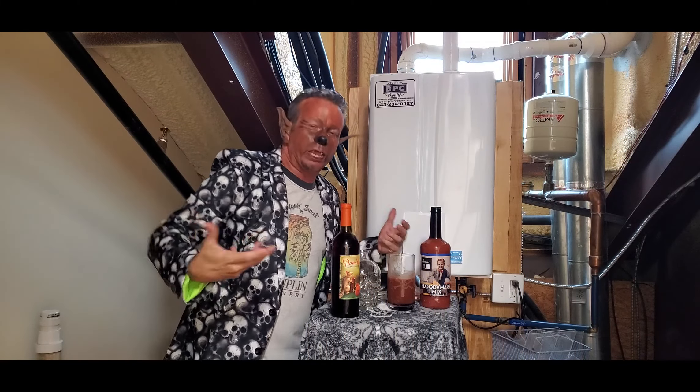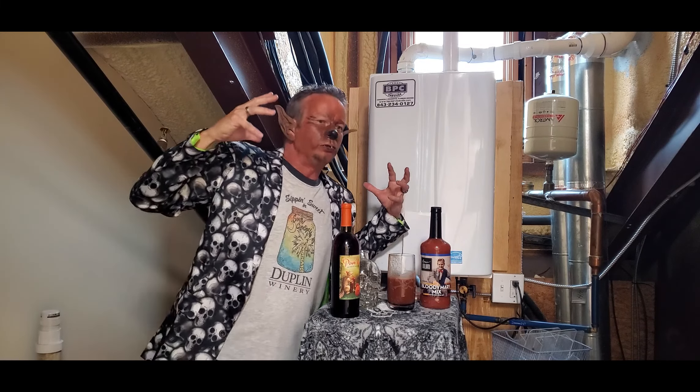Hey guys, Frank here. Thanks for joining us for another Dine & Wine. I'm Wally the Werewolf, and I'm taking over this Dine & Wine channel today because I got an awesome Halloween drink for you.